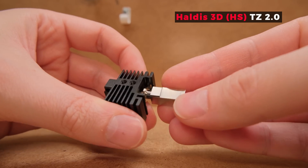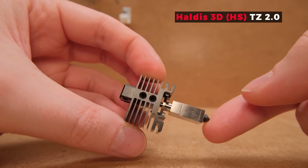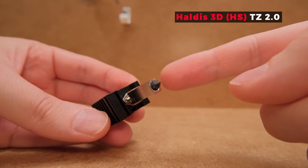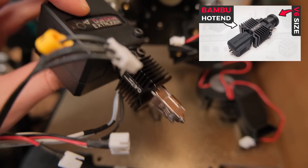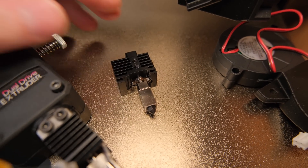I tested this CHT clone hardened steel nozzle on a new TZ2 hotend that Haldis 3D sent me to check out. It is basically an improved drop-in hotend for Bambu printers that has irreplaceable nozzles and a more reinforced heatbreak. Not that long ago I made a video about a stock Bambu hotend and how it can be used on any printer, so this one seemed to be a perfect sequel to that topic of cost-effective hotends.